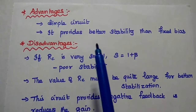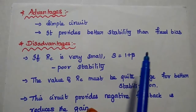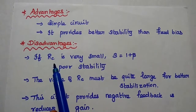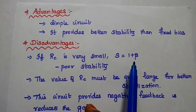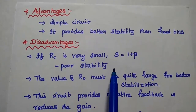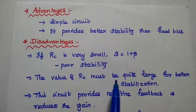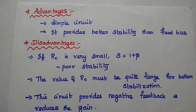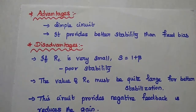Advantages of collector-to-base bias: it is a simple circuit and provides better stability than fixed bias. Disadvantages: if the collector resistor RC is very small, the stability factor S equals (1 plus beta), similar to fixed bias, giving poor stability. So we must keep RC large for better stabilization. Also, this circuit provides negative feedback from collector to base, which reduces the gain.